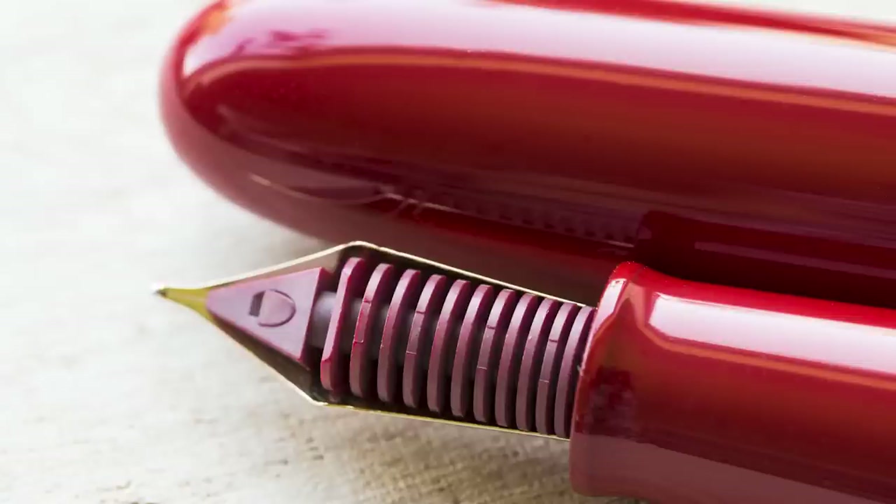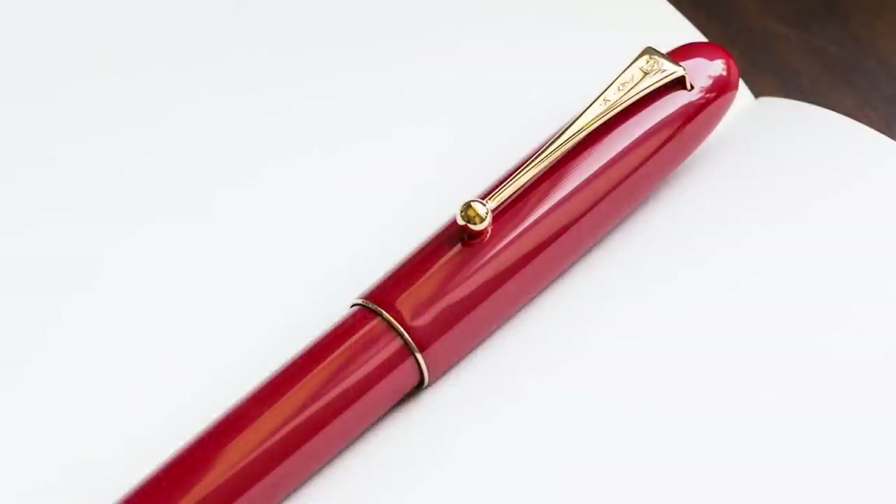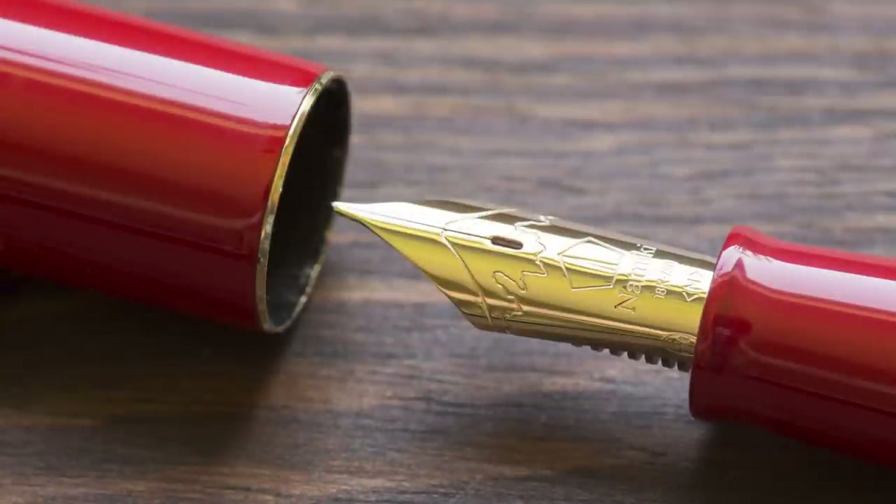Most Namikis in this price range have a ton of Makie and Urushi work driving the price way up. However, there is a black and a vermilion version of the Yukari Royale which is just a flat color. That vermilion is a special kind of red you only get with lacquered Urushi — it's like something uniquely special about it. The vermilion wins 100%. It's pricey but in the hand it has a warmth you can only get from layers of lacquer. It's a gorgeous, insanely popular pen — hard to find in stock.